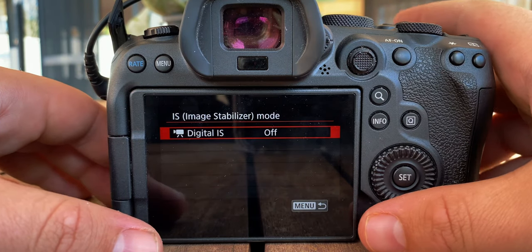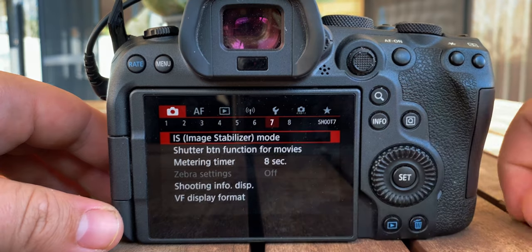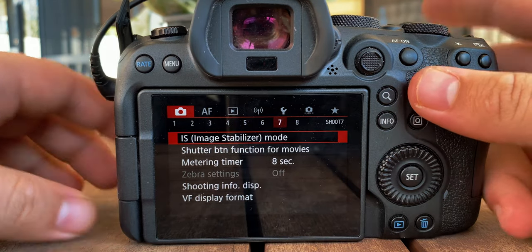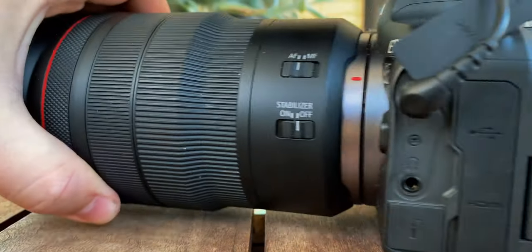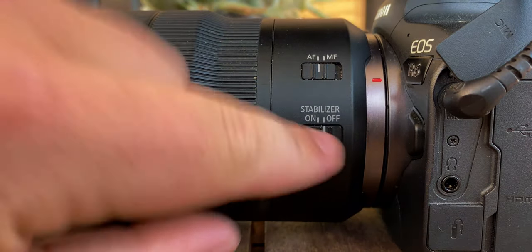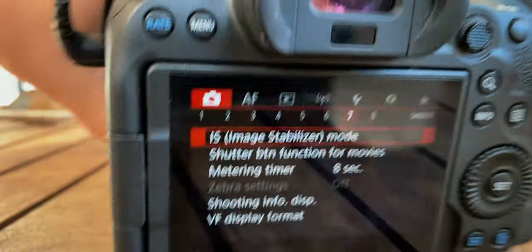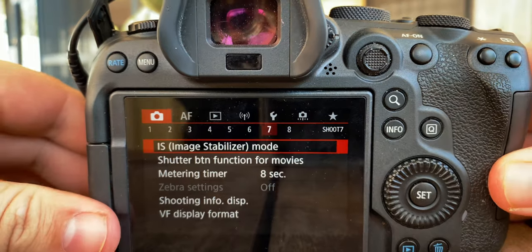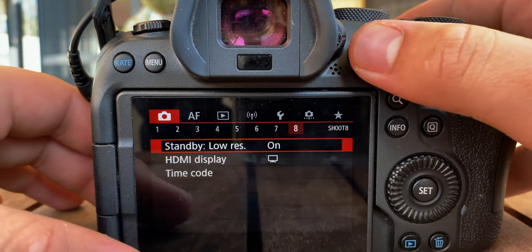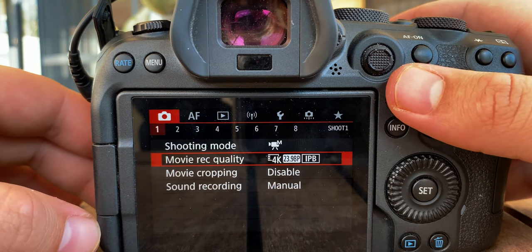The image stabilizer I keep off because I don't like the crop. I'm currently not using the IBIS in the camera because of that IBIS wobble. To do that, I have to make sure my stabilizer is turned off on my lens. I think that's really about it — those are at least the main settings.